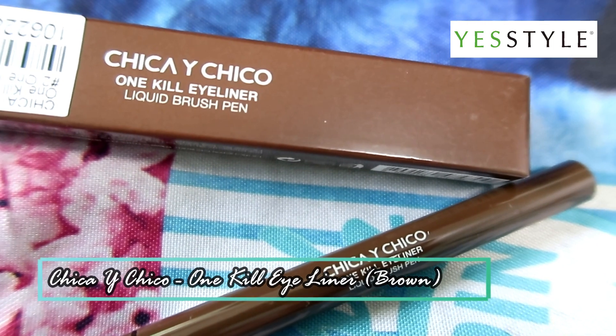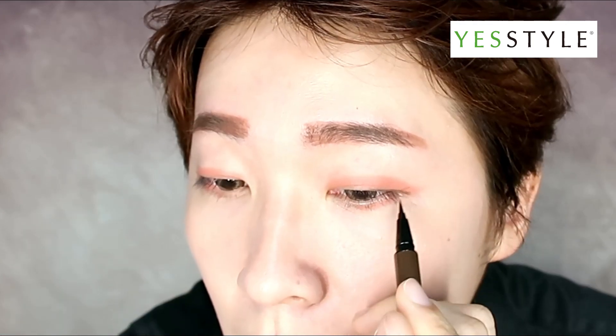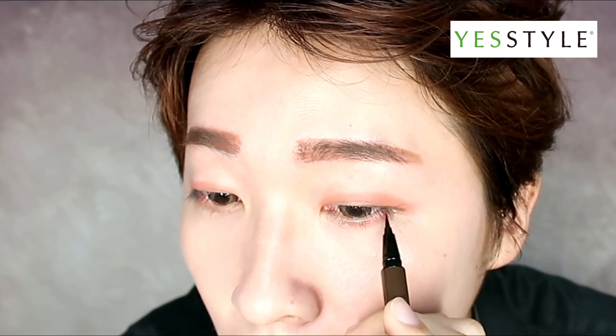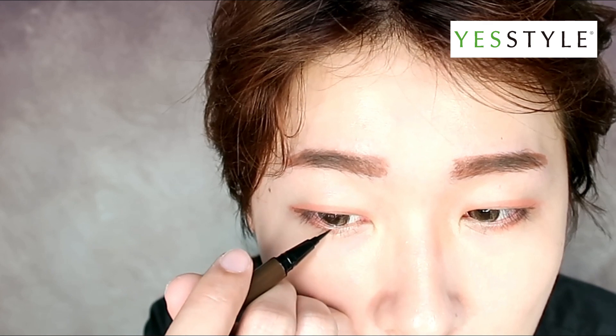Next, I'll be using Chika Ichigo's 1Q Eyeliner in Brown. I chose brown because it's a natural colour that complements the look. What I like about this formula is that it is water and sebum proof, so this helps the eyeliner to stay in place throughout the day.